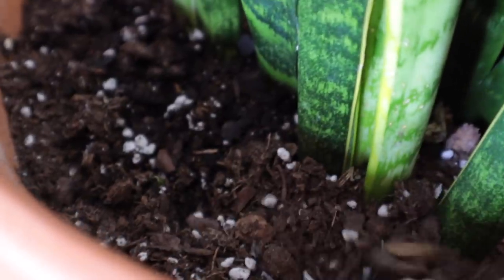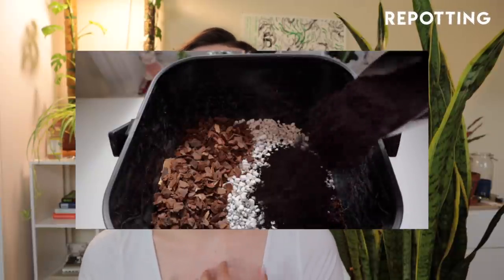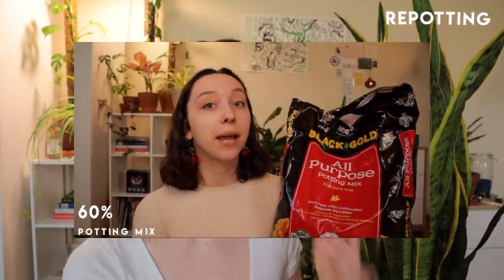Soil and repotting. These plants really appreciate a chunky, airy soil mixture for reasons that relate back to the watering section. Thin roots like these do not want to sit in water. The goal of your soil mixture, whether you're buying it from the store or making it at home, should be to retain enough water so that your snake plant actually has something to absorb, but with enough drainage so that the roots are not sitting in damp soil for an excess amount of time. I have an entire video on my soil mixture that I'll link, and also a video on amending store-bought soil to make it more friendly for your house plant.